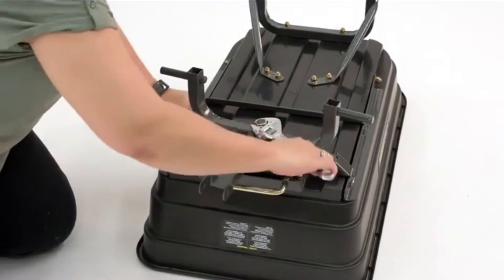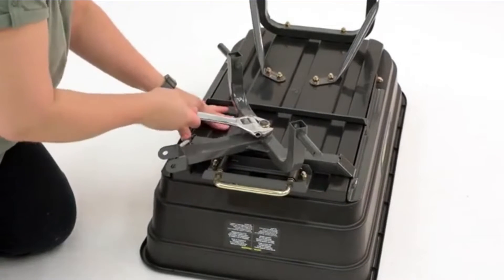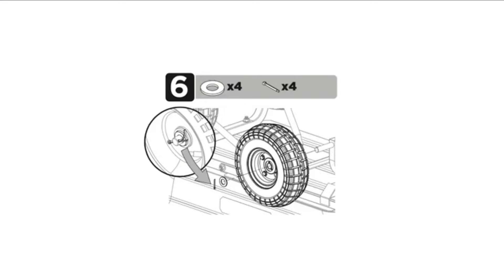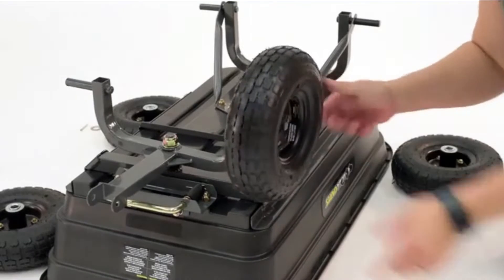Pros: Easily handles obstacles, dump feature is handy, sturdy. Cons: Difficult to maneuver on hills, makes wide turns.